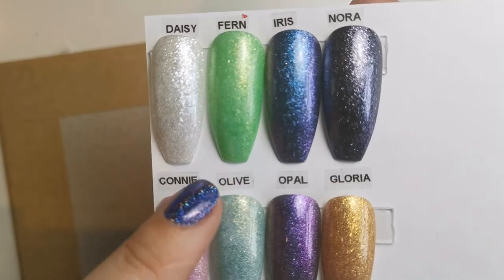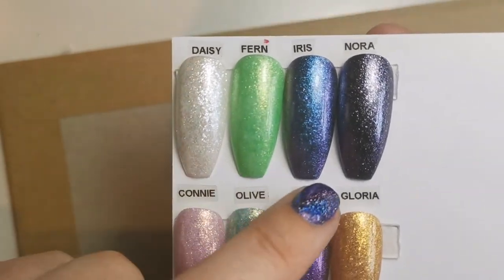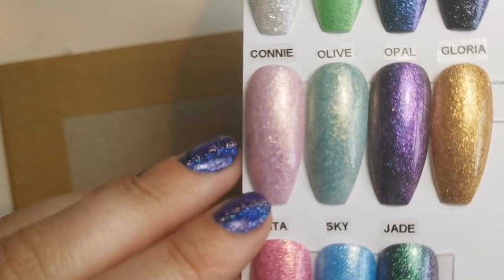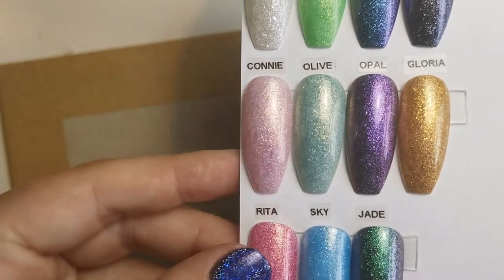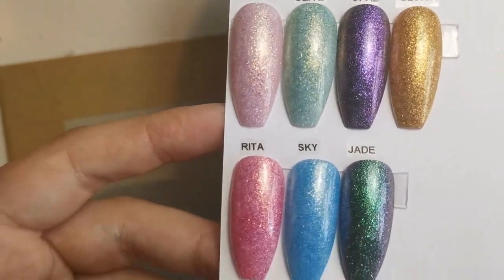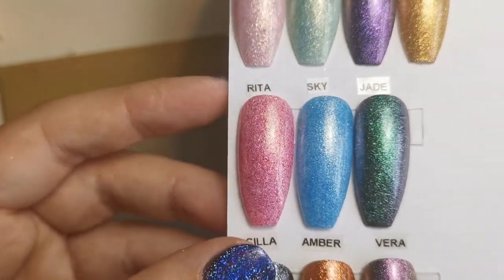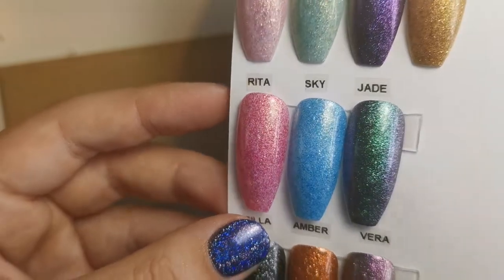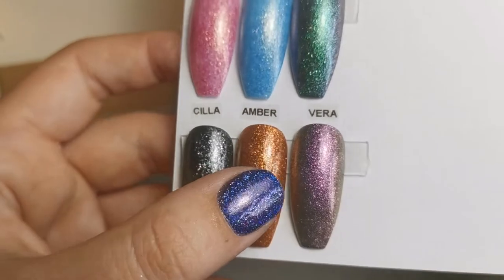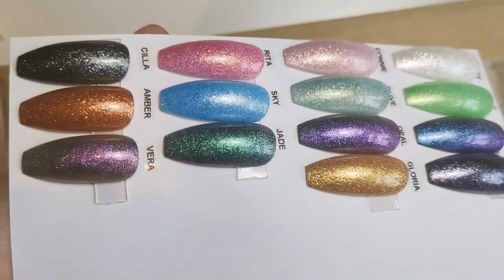So this is Daisy over white, Fern over white, Iris is over black, Nora is over black, Connie is over white, Olive is over white, Opal is over black, Gloria over white, Rita is over white, Skye is over white, Jade is over black, then we've got Scylla over black, Amber over white, and Vera over black. Let me just see if I can get them in so you can see the difference between them.